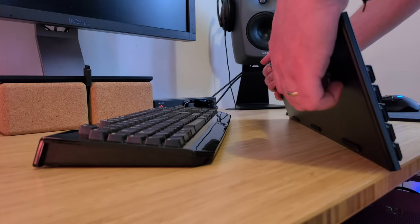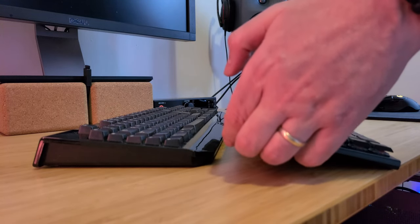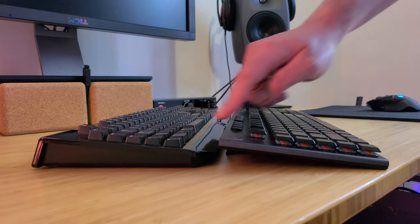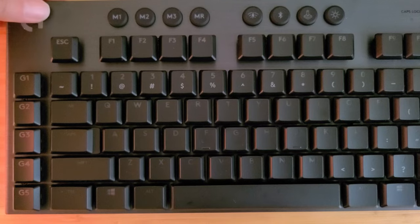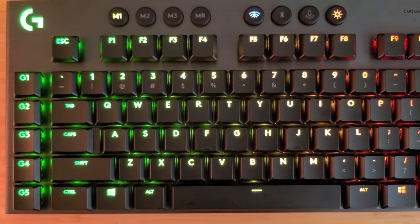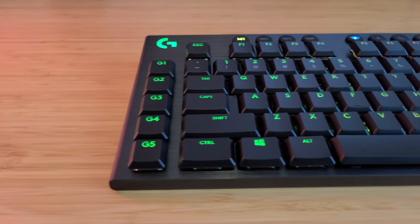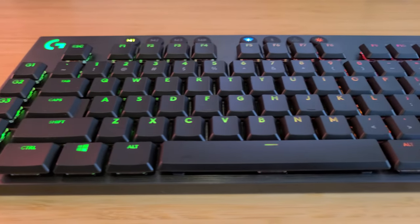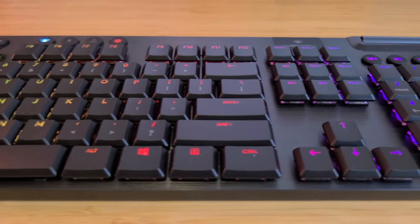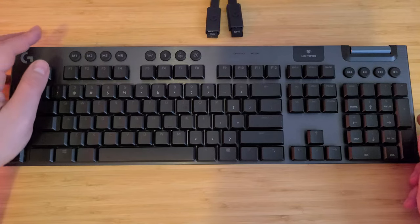Of course the Logitech is adjustable too. I'll show you the keyboard at its medium setting — you can see it's still pretty flat. And this is at its highest setting. The important thing to note is that your hands really do lay more flat. It really is nice, and honestly I'm not one for flashy lights and RGB, but it is built well.